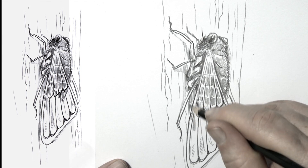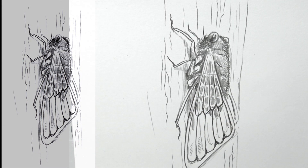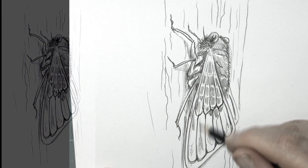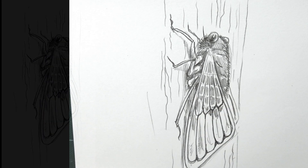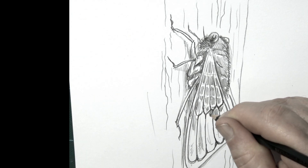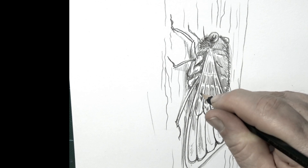We're getting close to the end here. Just adding a little bit more detail to the shade, refining just a little bit of its backside there. There's a little bit of shade under the wing as well. And there you have it.